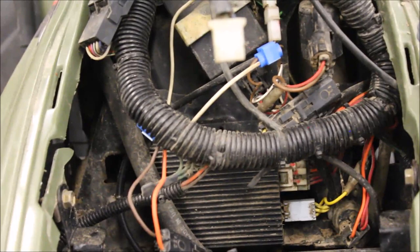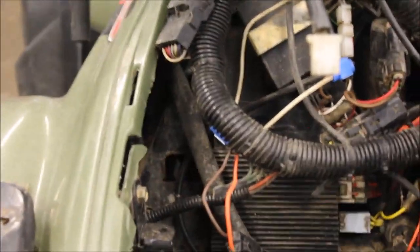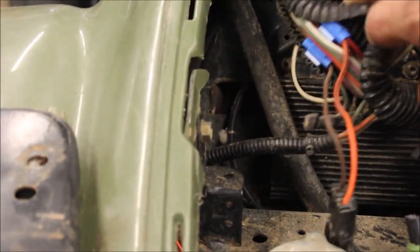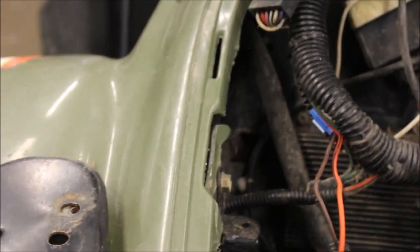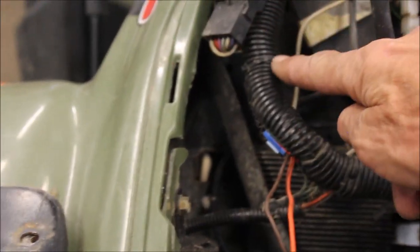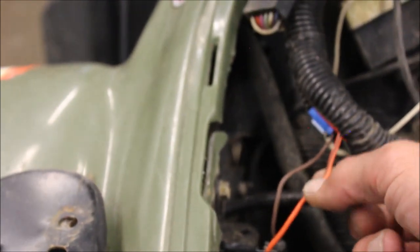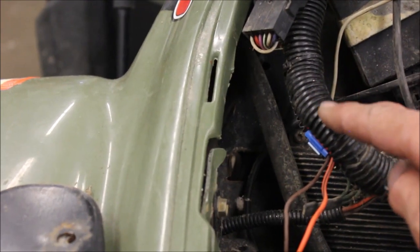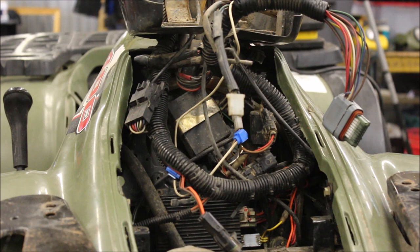My first step is to bypass the fan. I took the red and black wire that goes up to the ignition switch — comes down here, orange is hot, brown is ground. I hooked that right into the key switch, so now the fan runs while the key is on. I don't know if you can hear it running.